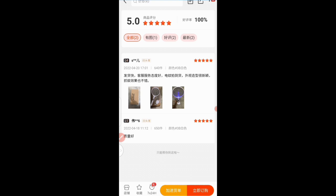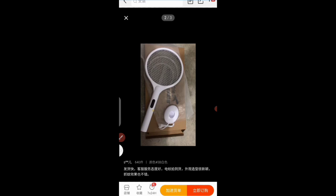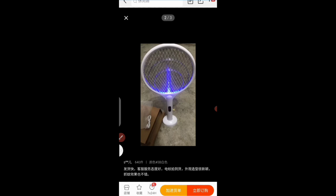You can see the date — 20th of April 2022, so this is a recent review. The second person bought on the 18th of April 2022 and also bought 650 pieces of this electric mosquito repellent. The first reviewer also gave us a picture — this is the packaging, you can see the product here. It's quite cool, it's actually a rechargeable electric mosquito killer — you can recharge it and use it when you don't have electric supply.